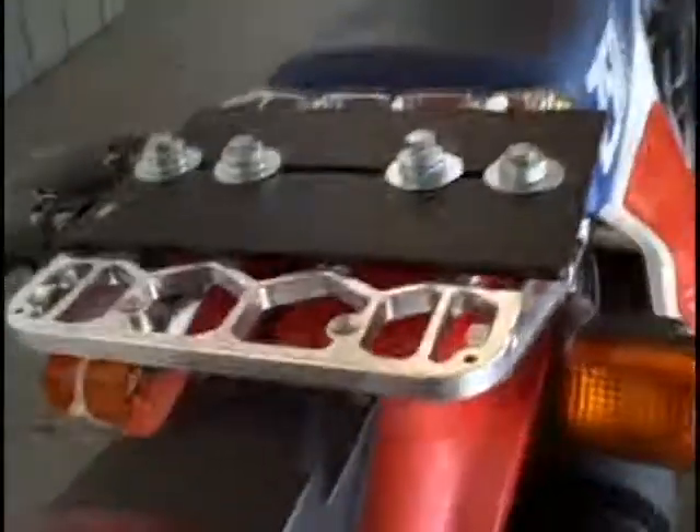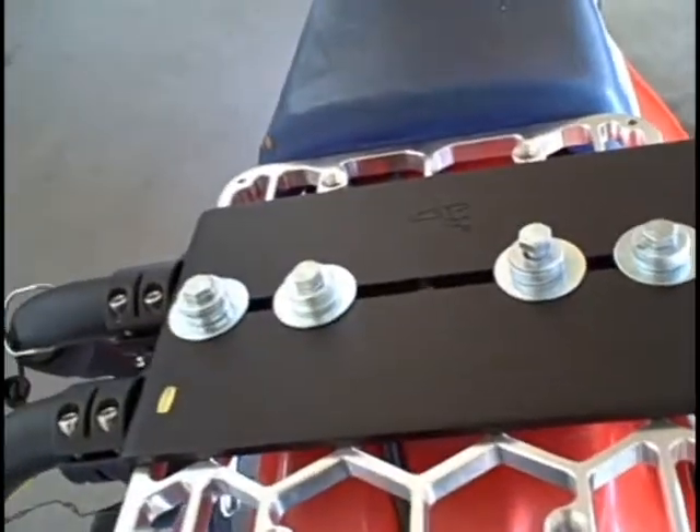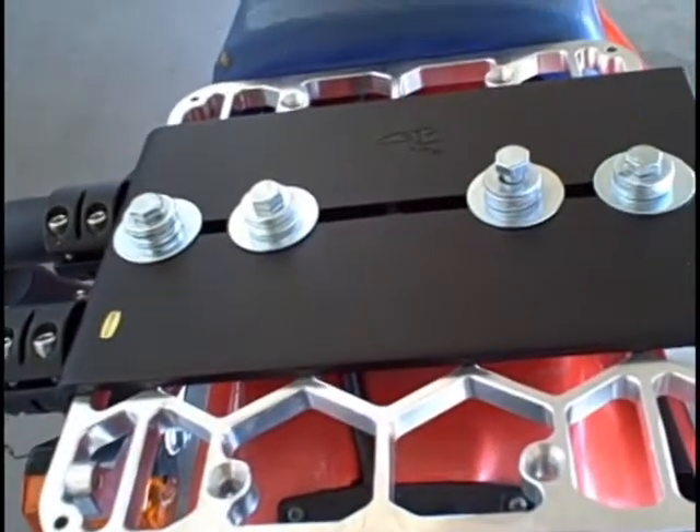Now I've got all four bolts pretty much fashioned and fastened. I'm going to put this onto the rack. The bottom portion of this little plate right here is now going to bite the top when I clamp it down. So let's tighten it all up.